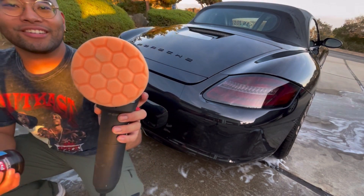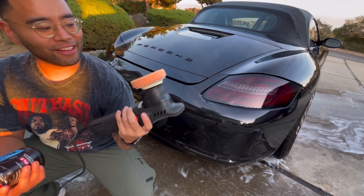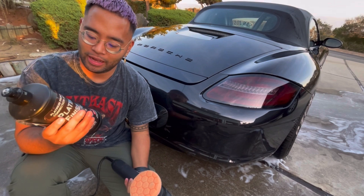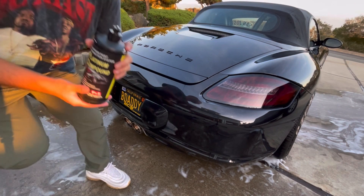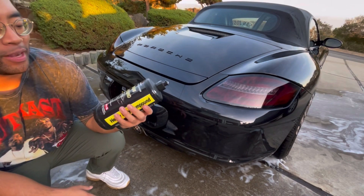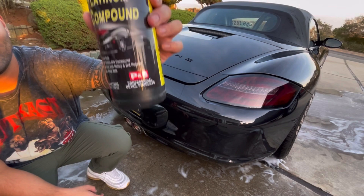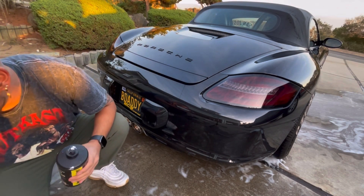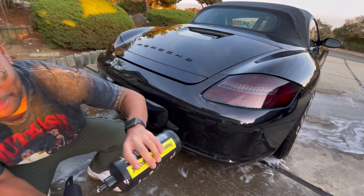Here's the 12mm polisher — it is honestly super handy. We're pairing it with P&S's Platinum Compound. Awesome stuff — this gets rid of literally all my swirls. So I'm thinking that with a little bit of this compound and this polisher, we're going to be in business.